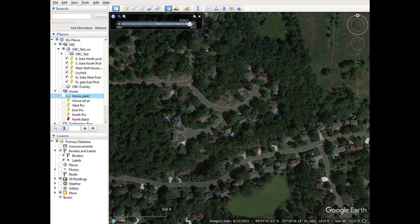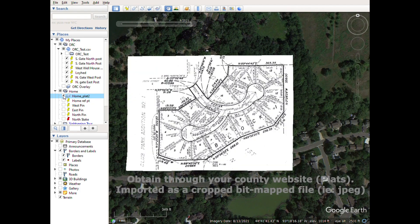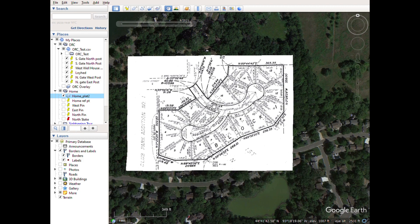I was able to get my plat for the neighborhood, which I show you here. This is the exact plat for our neighborhood when it was developed. This is my property here, number 16. And these round spots here are where they have survey pins pounded into the ground.